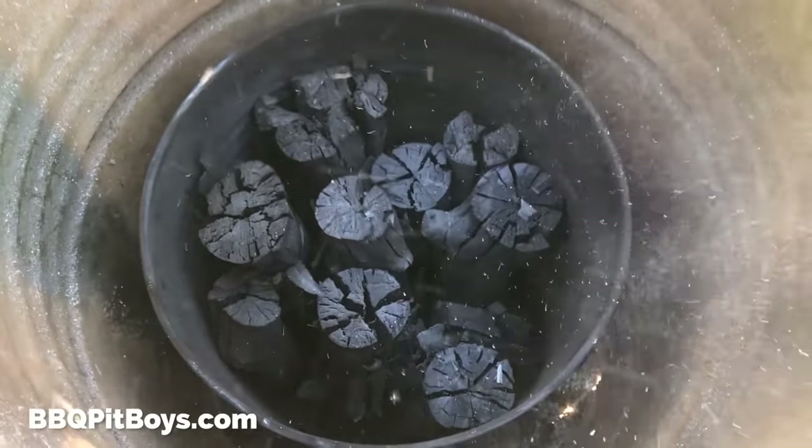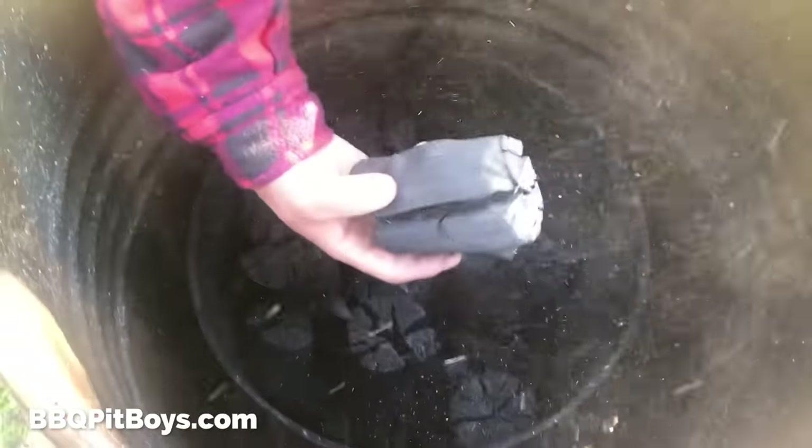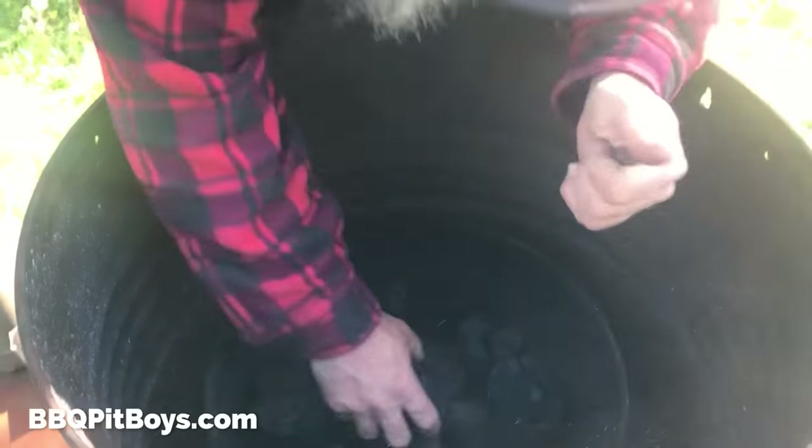Perfect. Take a look at that. You kinda baked that wood — didn't allow any flame to get it. So this is how you end up with charcoal. Plenty of hours of burning right there.